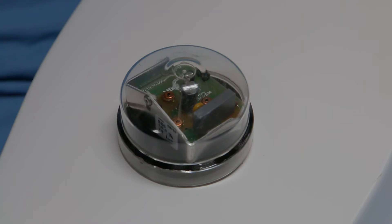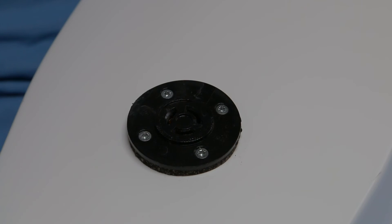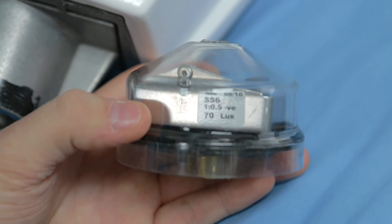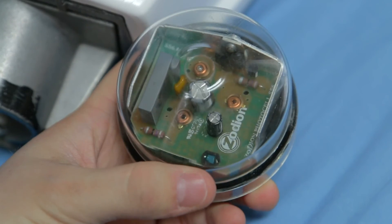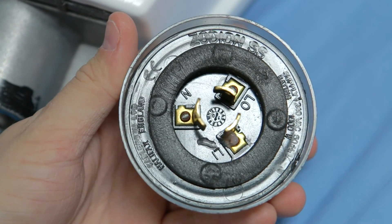Here's a quick look at the photocell control unit. This controls when the light goes on when it gets dark, and when it switches off when it gets light. It uses a standard NEMA socket. This particular photocell is a Zodian SS6, set to come on at 70 lux. There's the detector right where my thumb is. If we turn it over, you can see the live, the neutral, and the switch load.